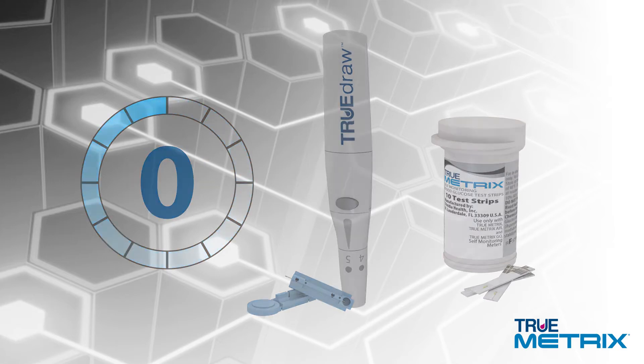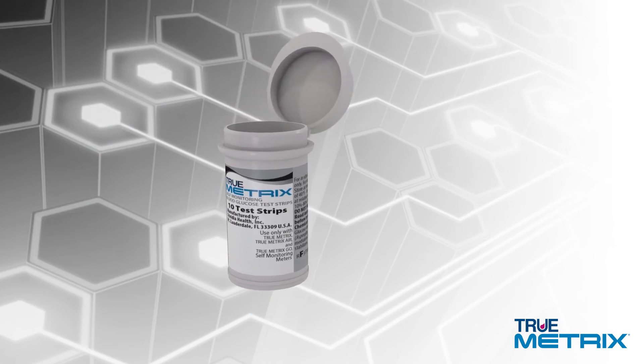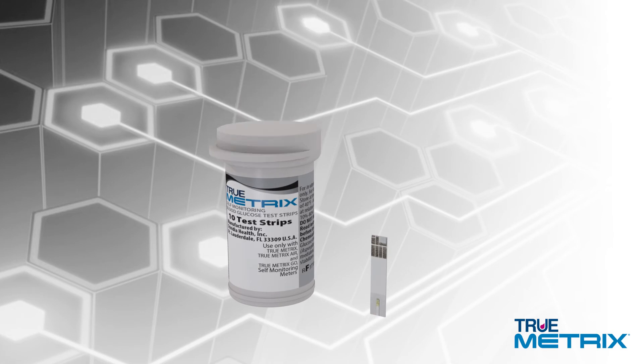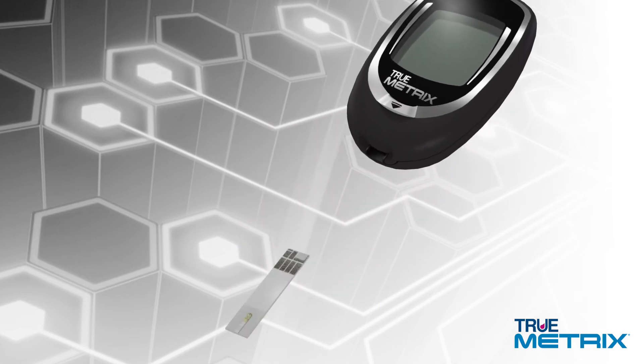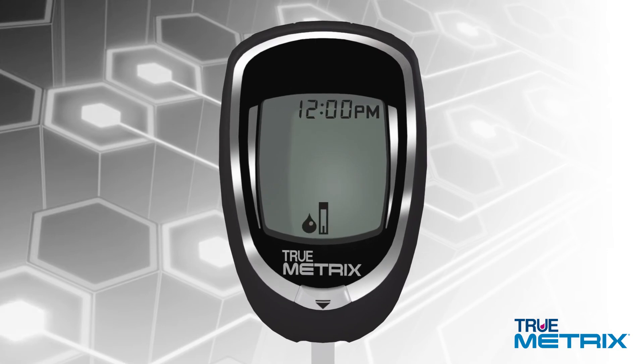Always start by washing and drying your hands. Remove a test strip from the vial and immediately replace the cap. Never leave your test strips outside of the vial for an extended period of time. With the meter off, insert the test strip contact end, contacts facing up, into the test port. The meter will turn on automatically. Make sure the drop symbol appears in the display.